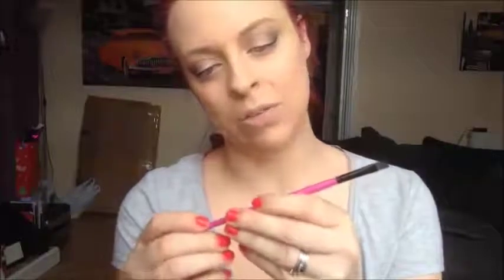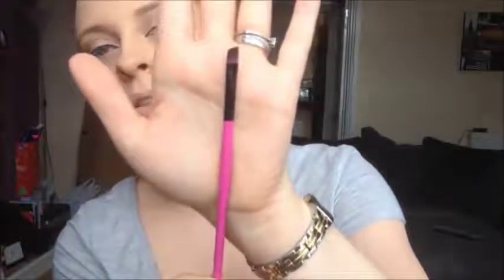Next I'm going to do my eyebrows. I'm going to use Anastasia Dip Brow Pomade in Chocolate and a Royal and Langnickel angled brush. Get some product on your brush — it doesn't matter if it's too much because I always dab it into the cap anyway. Not too much at the front though — you don't want too much color at the front, so start from the middle and work your way out.